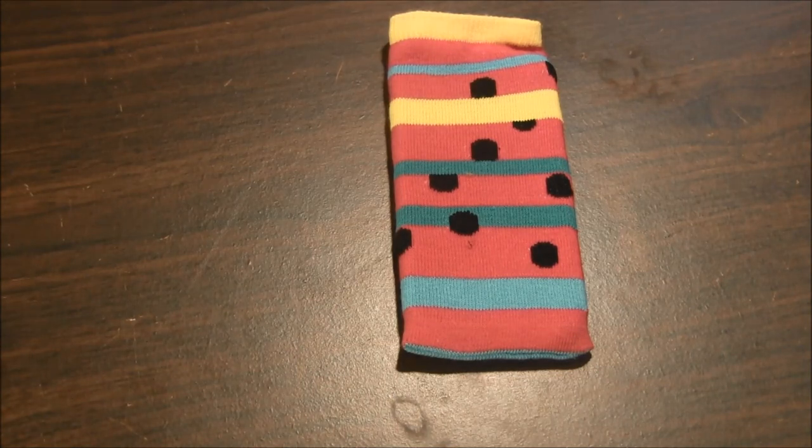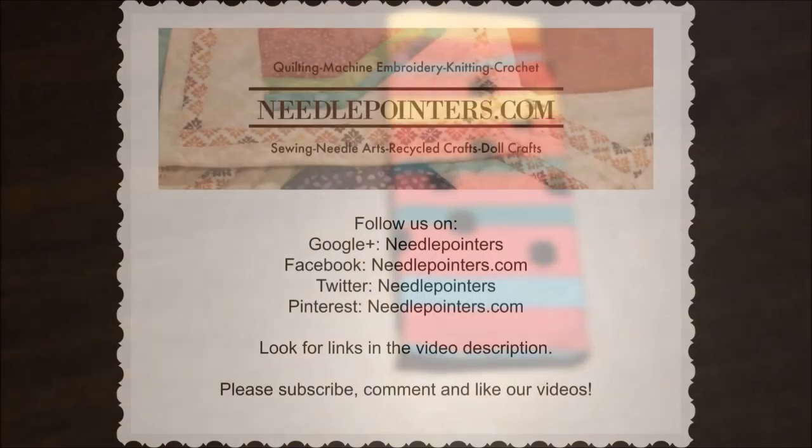Do you like this project? Please like, share, and comment. You can keep up with us by subscribing to our YouTube channel and following us on Facebook, Twitter, Pinterest, and Google+. To follow us, just click our website icard or the link in the description below. Visit our website needlepointers.com for a lot of sewing tutorials and useful sewing information.